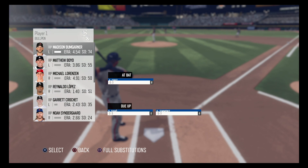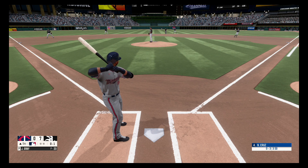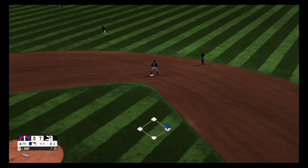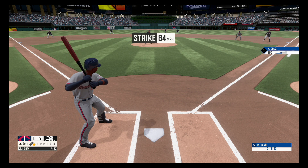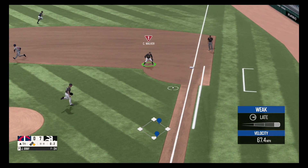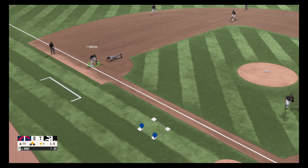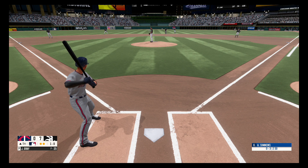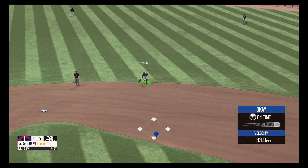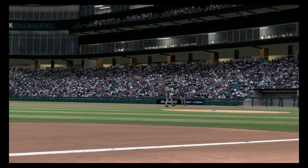Fastball, strike one. He lines one to left field and that one falls for a base hit, fires to second. The pitch is inside and fires to third base — right throw, he's out. Fastball, knee-high, one and one. On the ground to the right side, picks it up, throws to first. This game is over. Final score: the Chicago White Sox trounce the Twins, seven to nothing.